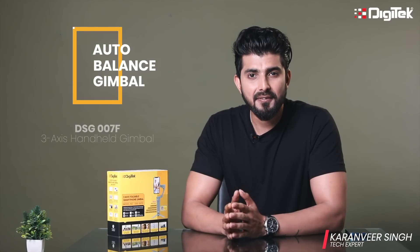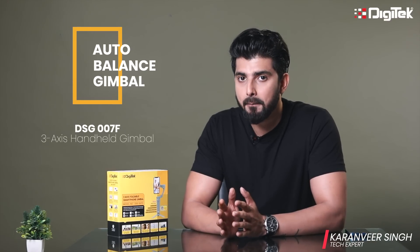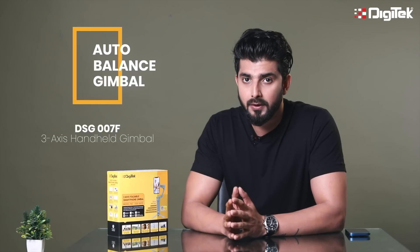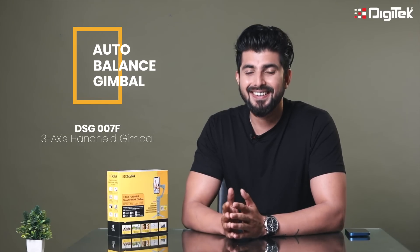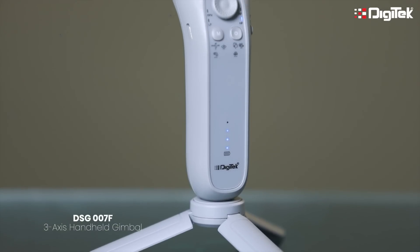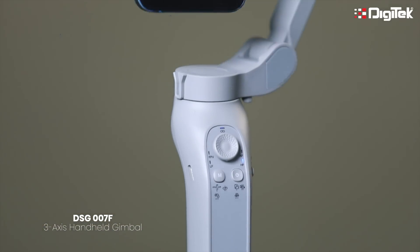Welcome to Digitech. I'm Karanveer Singh. In the last session we learned on how to balance a gimbal. What if I tell you that there is no need to balance the gimbal anymore? Surprised? Yeah, well me too. Let me introduce you to the Digitech DSG007F 3-axis mobile gimbal.